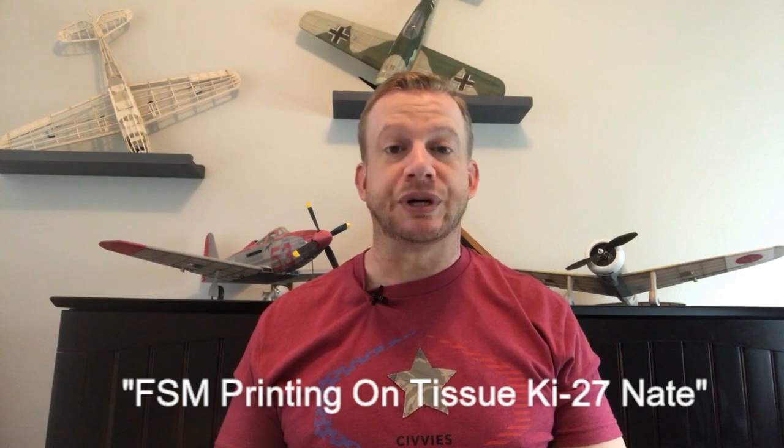Hi, I'm Derek and welcome to Fun Scale Models. About a year ago I did a video on how to do printed tissue for small model aircraft. This could be used in either a radio control aircraft or a free-flight model. I've done quite a few airplanes since then — you can see one of them is the P-63 over my shoulder here. I've had a lot of fun using that technique, but I've been wanting to do some experiments to see if we can get additional techniques and even improve upon what I've done so far.